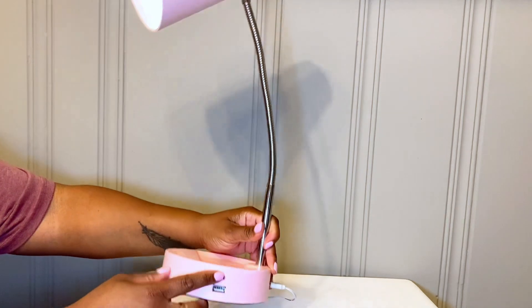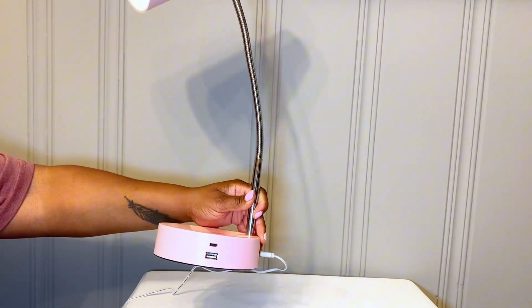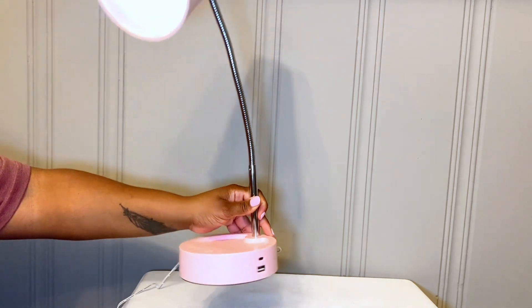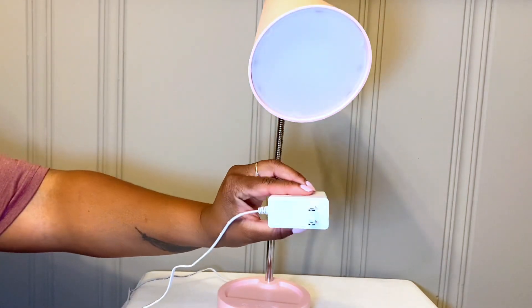On the side there are two USB ports for your phones, so if you have a newer phone and need to use a USB port, there's that on the side for you to charge your phone. It has a standard plug, so you don't have to worry about compatibility.